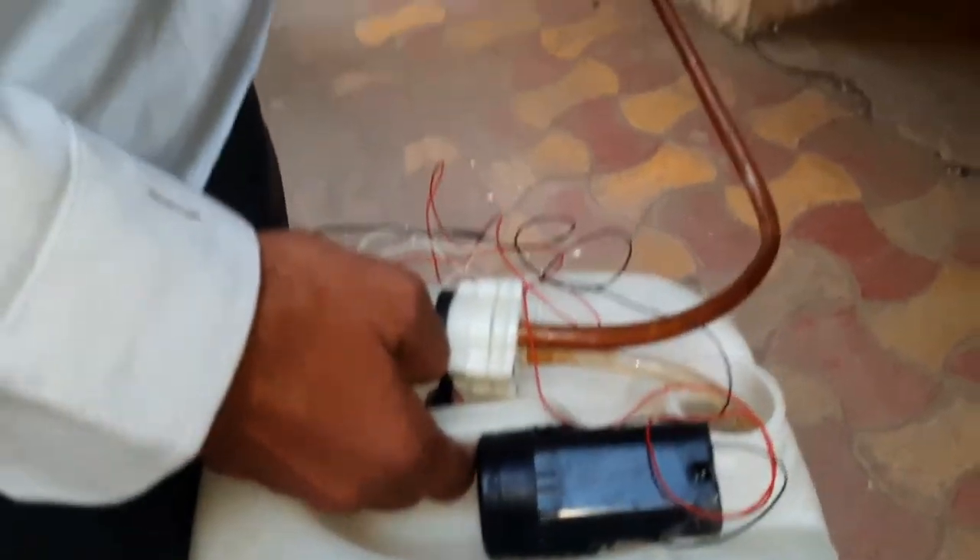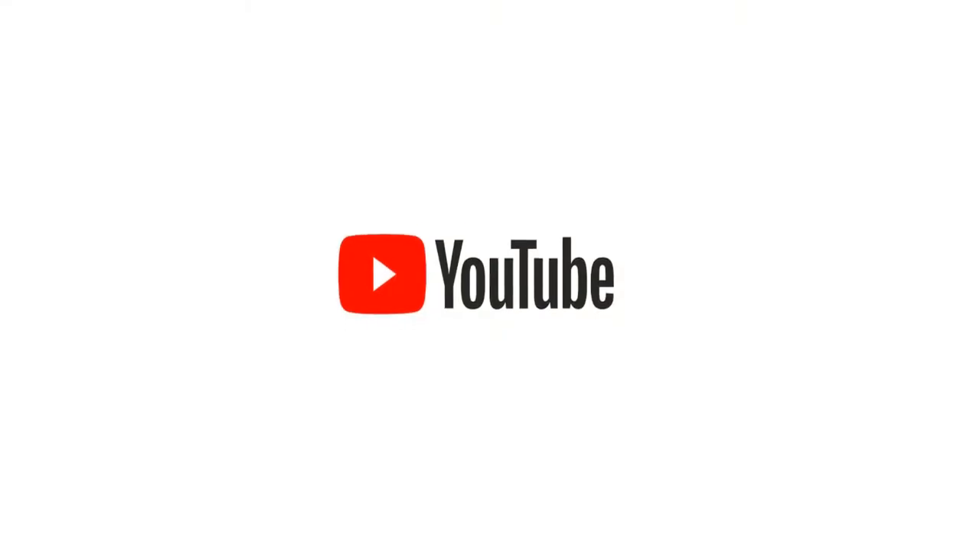Hope you like this video. Make sure to subscribe — see you in the next video.